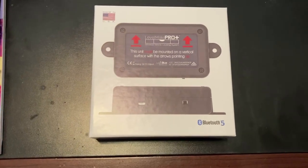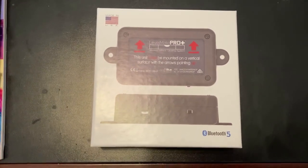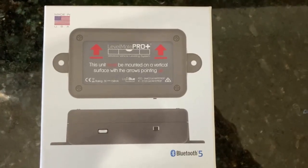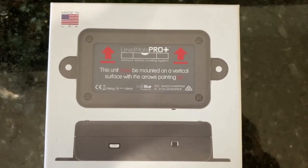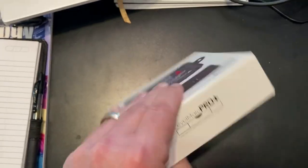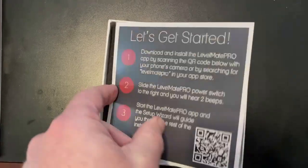There's a device that's going to help make life easier to level the class B van. It is called the LevelMate Pro Plus. One of the things that is nice about this particular unit is that it is made in the USA — always looking forward to helping others in this country make some money. It comes in a simple box, and opening the box you have a card that says 'Let's Get Started.'